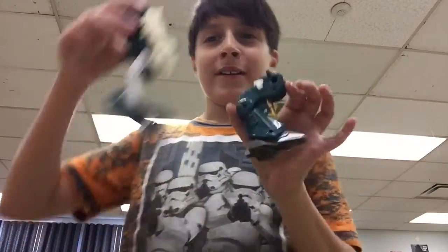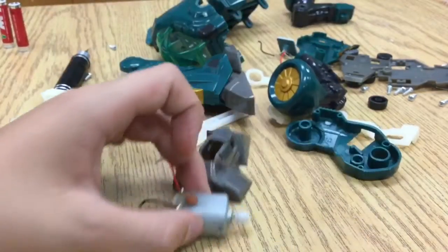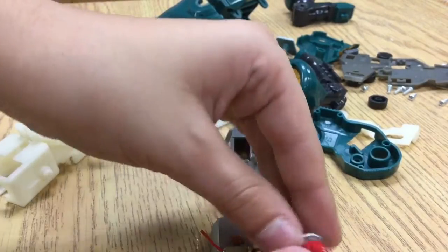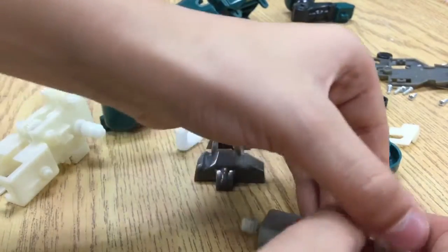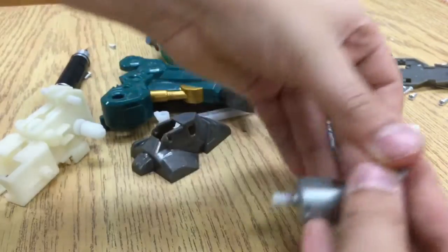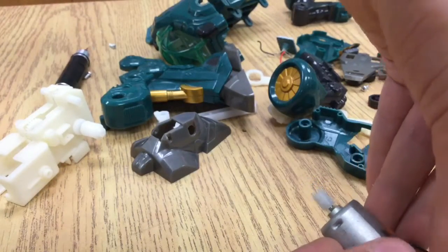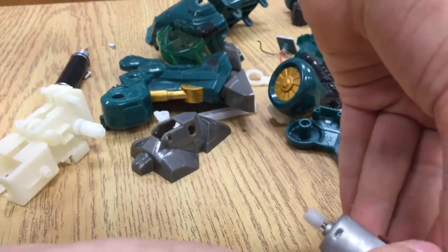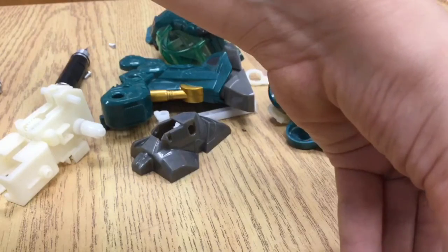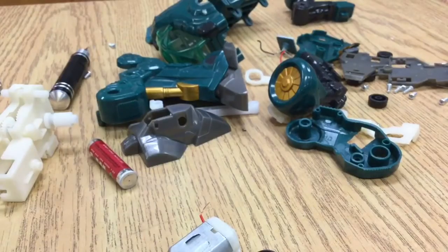This is the leg before, and after I got the motor out — and it works! I'm going to test it with a triple-A battery. Even though it's spinning pretty slow right now, it's going to spin much faster when I connect it to a six-volt series of double-A batteries. Now I gotta clean this up.